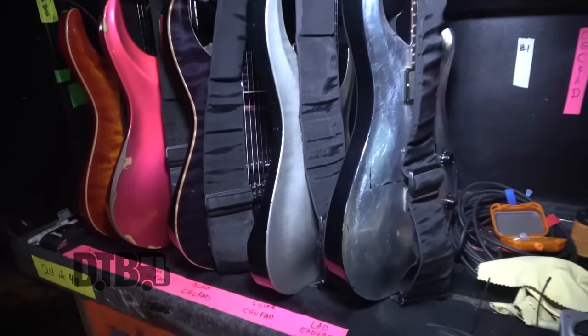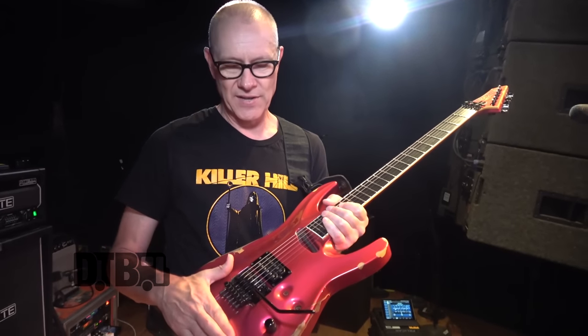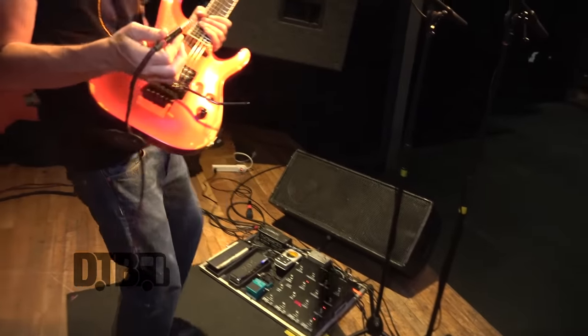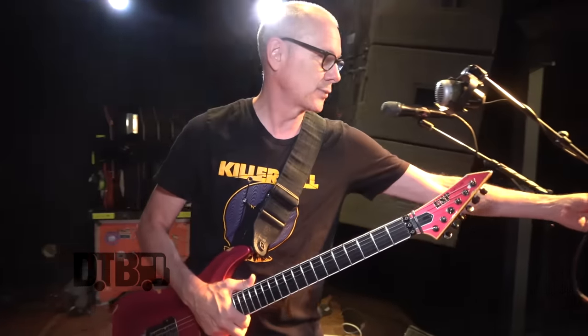I've played so much gear over the last 30 years of the band. I've been using this setup for about the last 20 years. ESP did a Paige Hamilton model relic of this original guitar — we sent the guitar to Japan for a couple of months when we were off tour, and they tried to recreate every nick. We recreated it, and that's what I leave in Europe and fly with. This guitar got lost once coming back from Mexico City, and my tech didn't tell me for a year — so after that, I was like, never flying with it again. It only goes in the US.